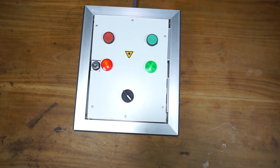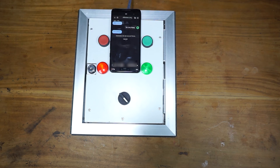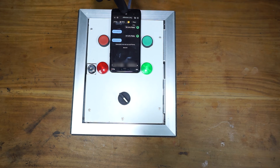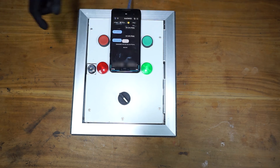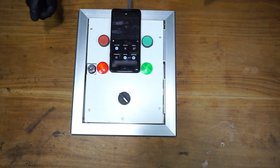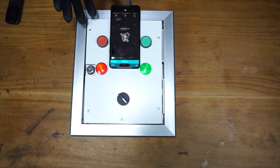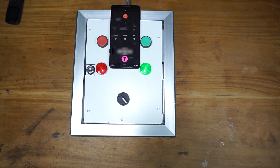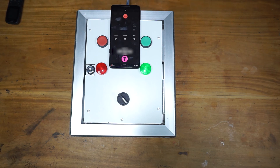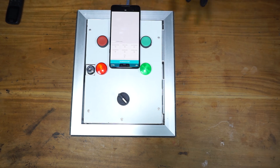Now let's turn it to the GSM mode. As you can see, it turned on. Let's turn it off using the app. Now you can see it is off. Let's turn this on by a call. As you can see, it works. Let's turn it off using the call-in function. As you can see, the call-in function also works.